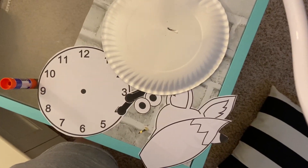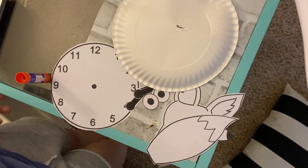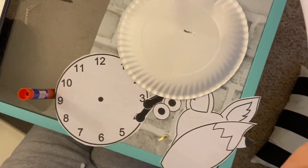Hi guys! Okay, so we're going to be making our fox clock today. I've kind of prepped everything — you guys can color all of your fox pieces to make it a little more fun for you.